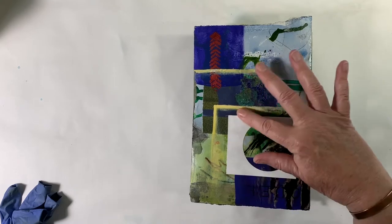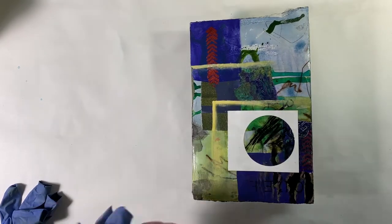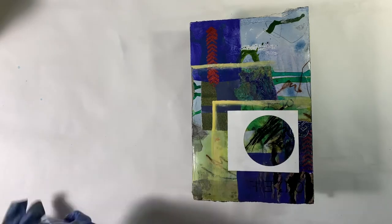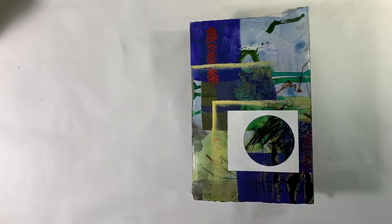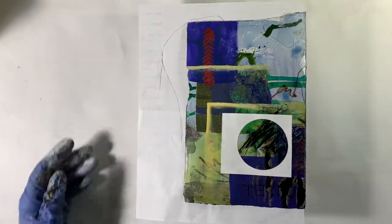So I think I'm going to start maybe just with this page. Because I have this white paper here and I kind of want that to stay white, I'm going to just gently — let me blow out my gloves here — I'm going to put a piece of paper underneath that first page. It's so easy to forget that something is happening on the other side.